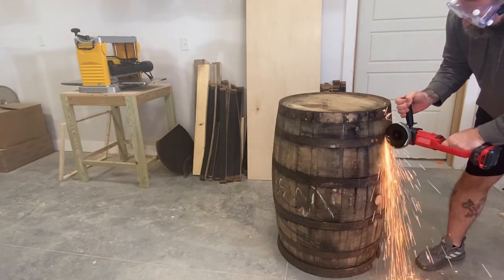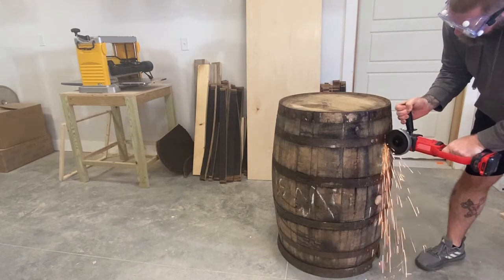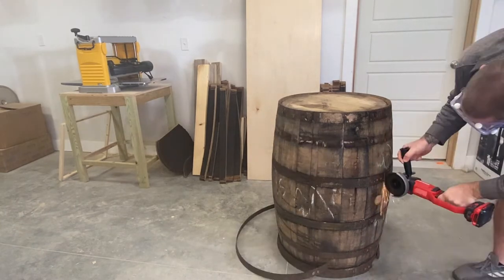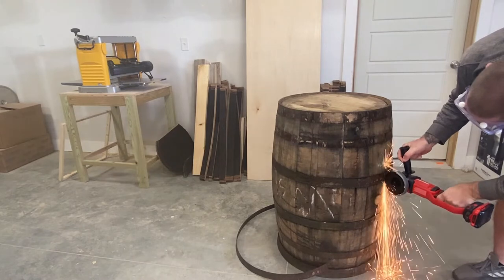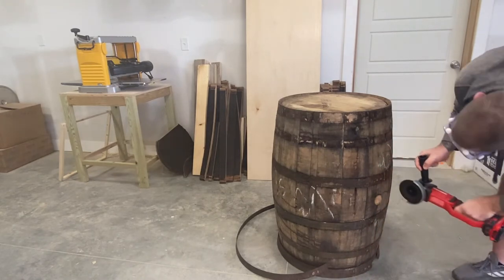The first step in disassembling the barrel is removing the metal bands. Oftentimes you can use a mallet and screwdriver to loosen them, but these wouldn't budge. So I got out the big guns and used the angle grinder. Not a problem though, as I'll need to cut these bands into smaller pieces later anyway.